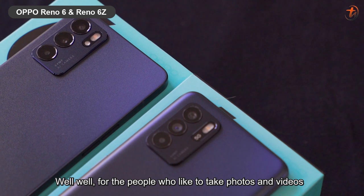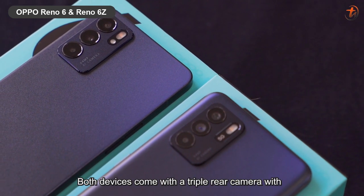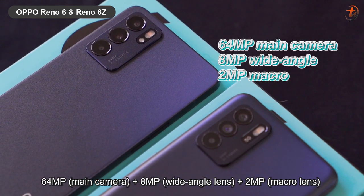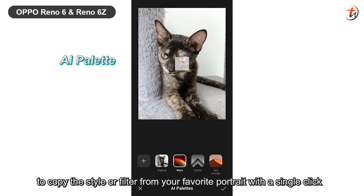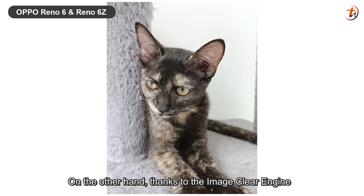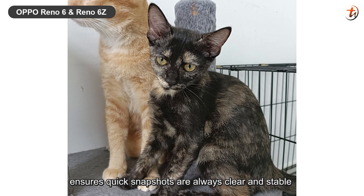For the people who like to take photos and videos, these are the smartphones that you definitely can't miss out on. Both devices come with a triple rear camera with a 64MP main camera, 8MP wide-angle lens and 2MP macro lens. With this device, you are able to get an ultra-high image resolution of up to 108MP, an AI palette that allows you to copy the style of a filter from your favorite portrait with a single click and apply it to another image. Thanks to the image clear engine and a color temperature sensor, the device is able to focus from the moment you open the camera, which ensures quick snapshots are always clear and stable.